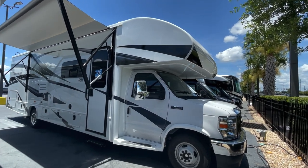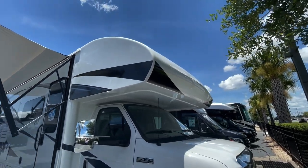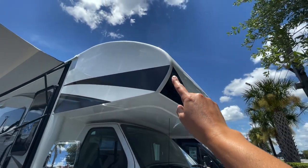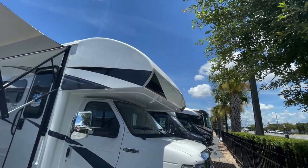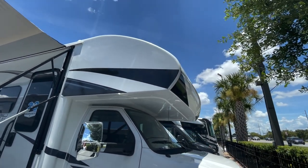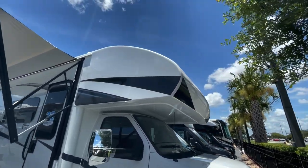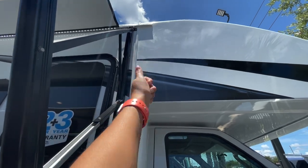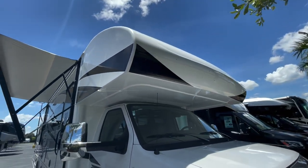The biggest feature on the Jayco Class C's that I always tell my customers is the one-piece seamless fiberglass front cap. If you look at other competition out there, they have a seam that runs around the edge of that Class C cap. It's not if, it's when that Class C cap is going to leak. So what these guys did is they made a molded aluminum cage construction underneath that reinforces the bunk capacity inside, and then they popped this mold over it.